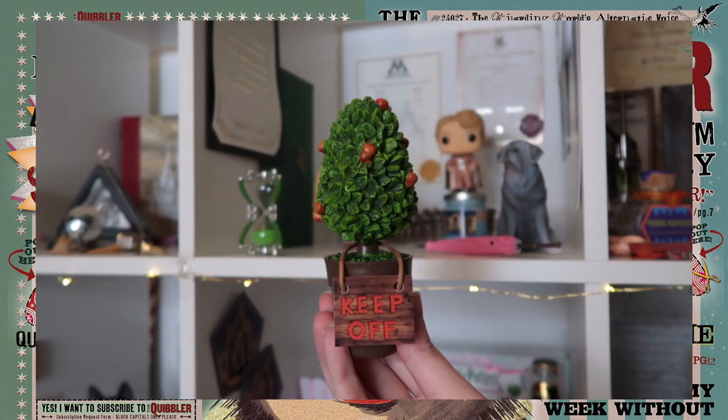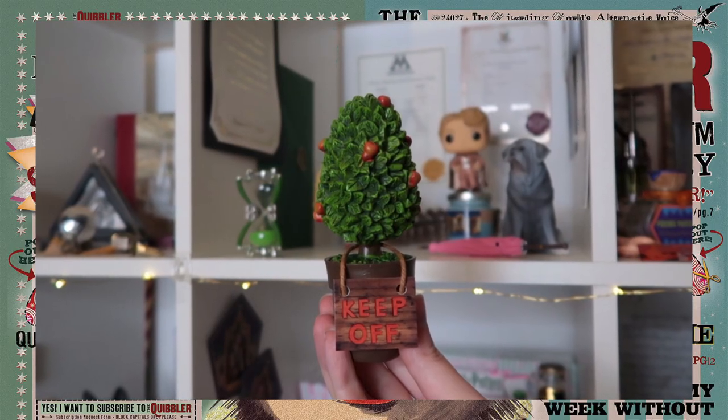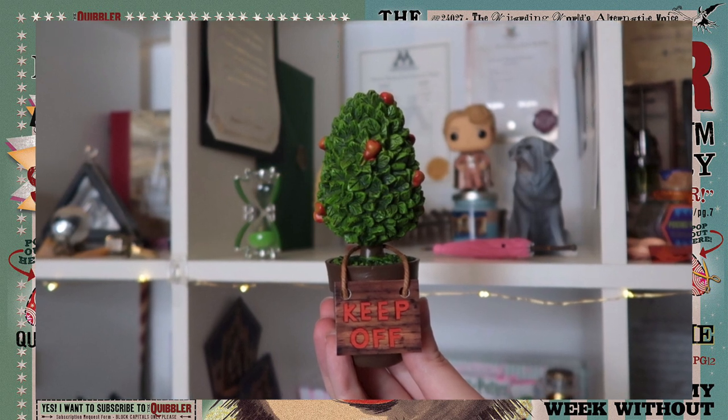Let's go for a little box. We have some pink tissue paper. Oh, that is so cute — it's a little dirigible plum tree! I don't even know if I'm pronouncing that correctly. Dirigible? But oh my gosh, the cuteness of this little tree and it even has a little sign that says 'keep off.' This item will fit perfectly on my Luna Lovegood shelf.